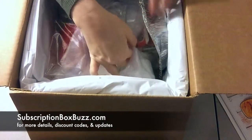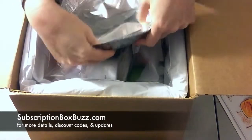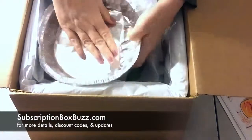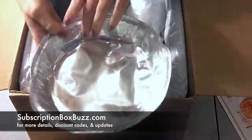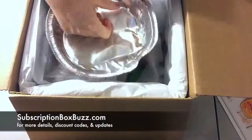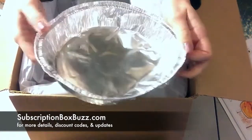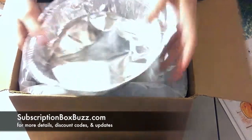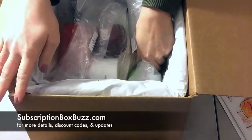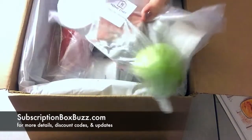I see the deep dish pizza dish. Usually they don't send you the cooking dish, but for the deep dish pizza, I'm guessing they didn't want to assume that people had the deep dish pan as part of their cooking dishes, so they sent this. It's nice — they package each meal in its own bag, so everything's together already.